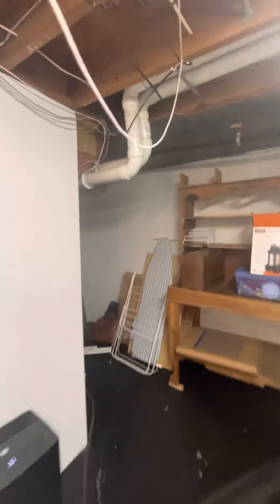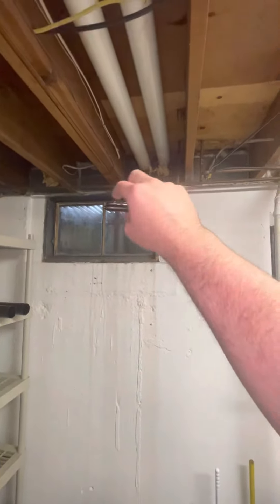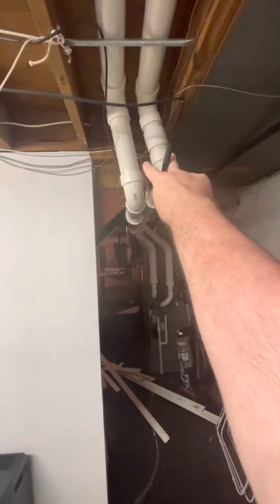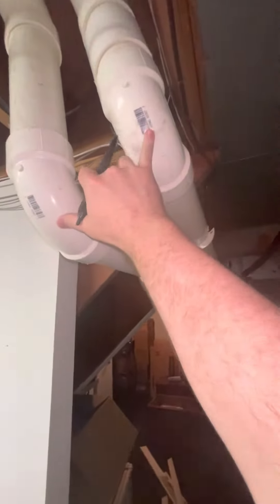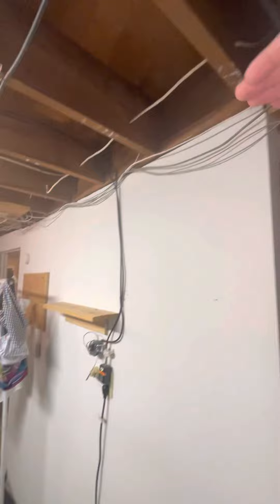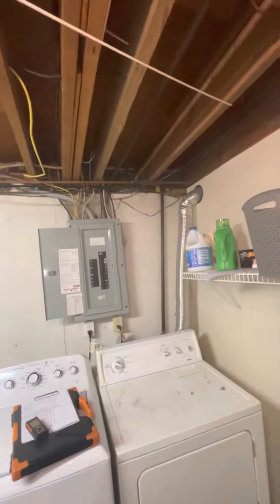Separate to that, the two three-inch pipes are also going out right next to the window, so we're wanting to try and move those. I think we could just take them right here — we've got two three-inch elbows — or if you wanted to cut it here, cut it here, elbow it this direction, come down here and then go straight out that way.